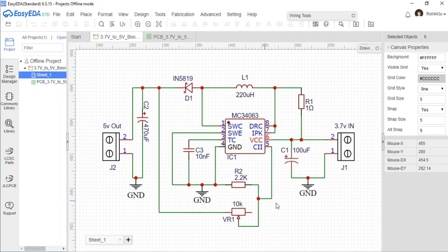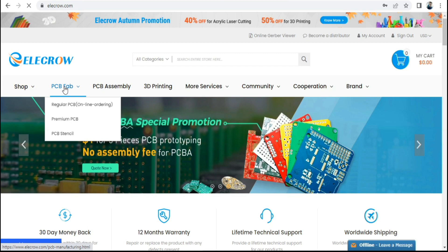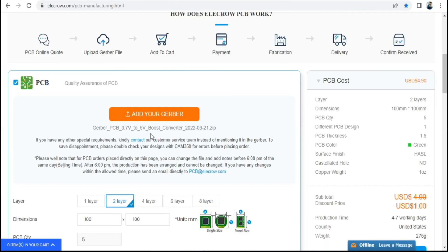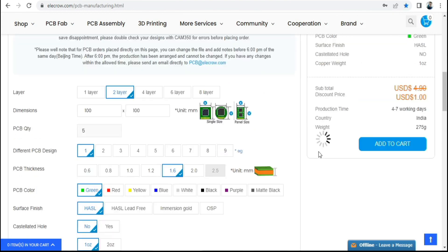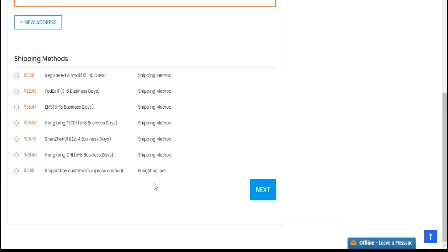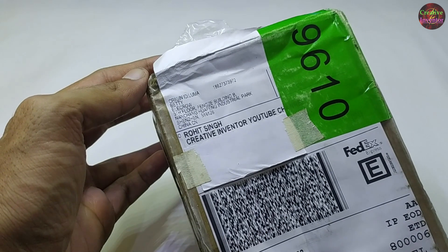First I have created a schematic diagram of the project. Then I created a PCB layout and generated gerber files and went to the Elecrow website, selected PCB and uploaded them. Then I selected layer, PCB quantity, thickness, PCB color and a few more options, and then I clicked add to cart. This will send the project to the shopping cart. Then I added my shipping address and selected my desired shipping and payment method. Within 7 days I received my PCB shipment.